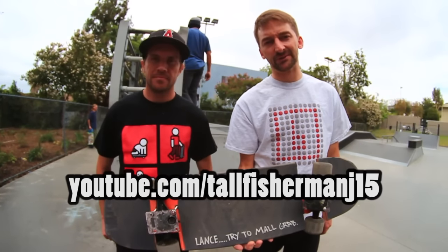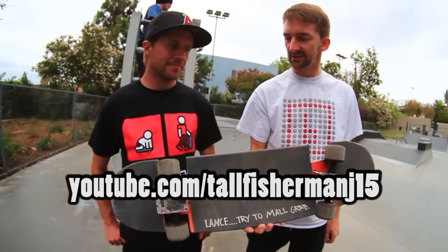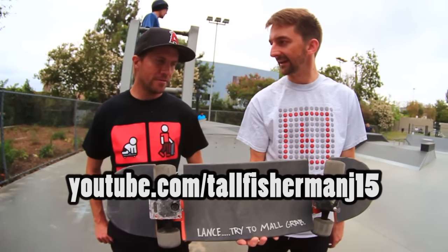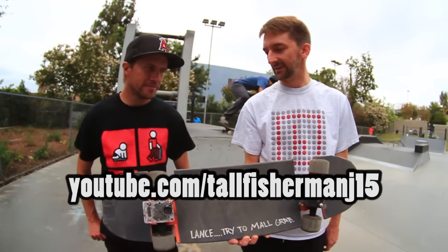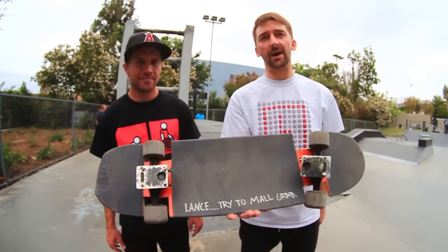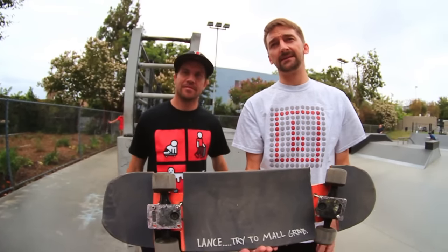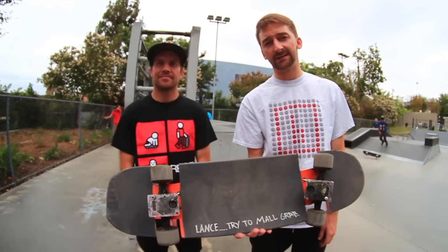An enormous thanks to Tall Fisherman Jay — here's his YouTube channel. He made this board and I think it's super sick. It was fun, super fun right? I mean, you're into lowriders, right? Totally yeah. And Lance tried them all ground. Another big thanks to Mr. Doug Dessatels. You can definitely check out his YouTube channel — he's slaying it over there with the skateboarding content.